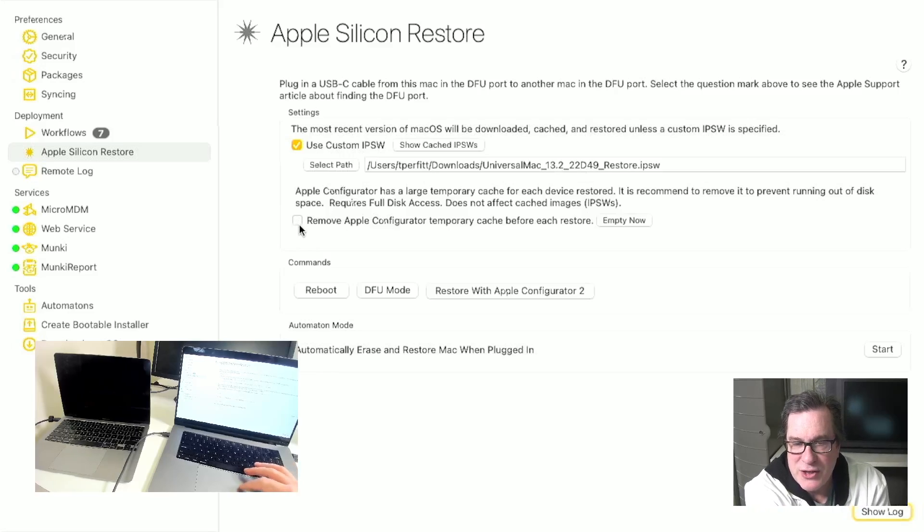I also have this checkbox that says Remove Apple Configurator Temporary Cache, because when it downloads it keeps a lot of temporary files when it's building these images or restoring them — it tends to leave a lot of cruft around. So we can automatically delete them. It actually only happens if you don't have a custom IPSW; if you're just downloading them it will accumulate a lot of cruft. So it's good to erase those if you're doing a whole bunch of them, especially when you're in fully automatic mode.